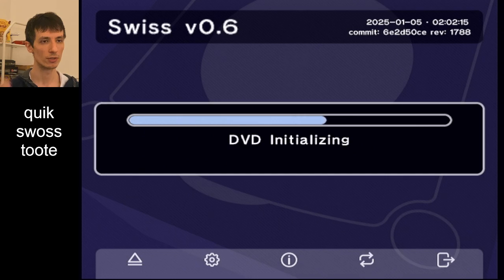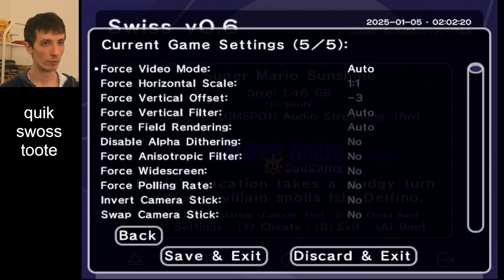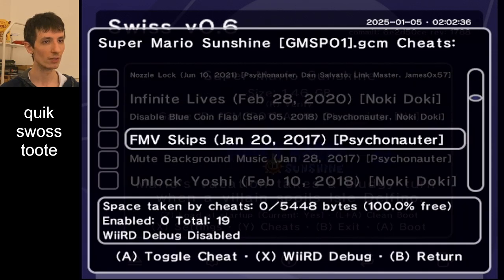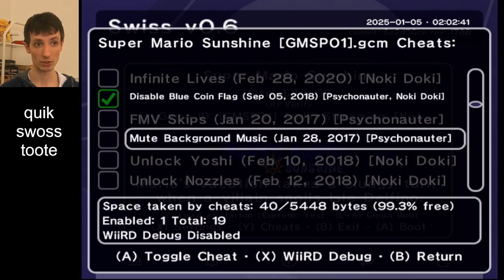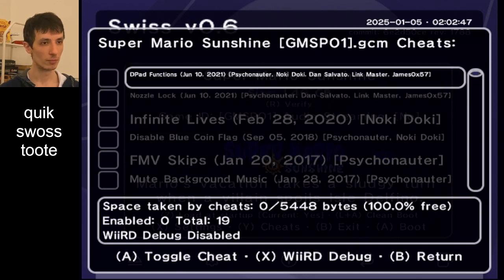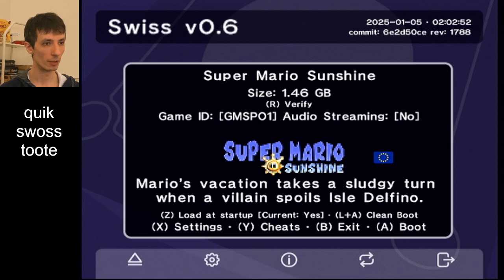I plugged in the SD Gecko and then started Swiss the usual way by holding Y. The settings are now the same as what I saved them to — this should be 480p and 1.1. Save and exit and it tells you it's saved, because the SD Gecko is in. I have a cheat file in here as well — these are just ordinary SMS practice codes. In Swiss you can actually turn them on and off individually, which is very nice. It can fit loads of them — you can see 5,448 bytes of cheats.